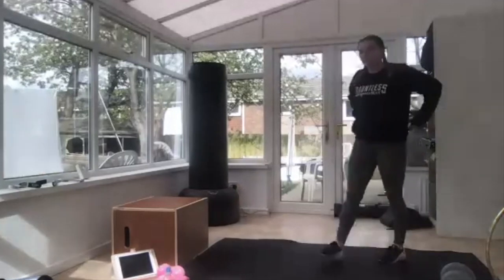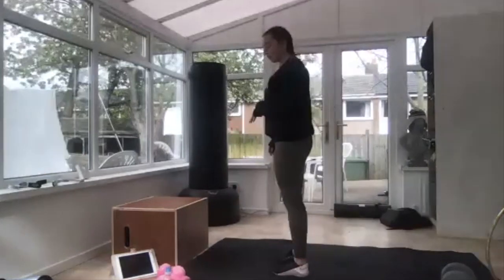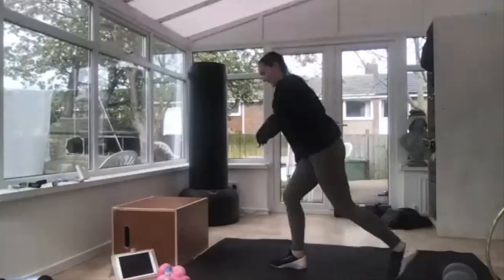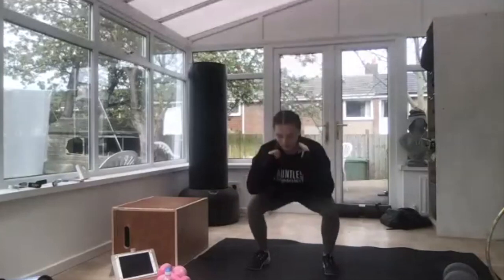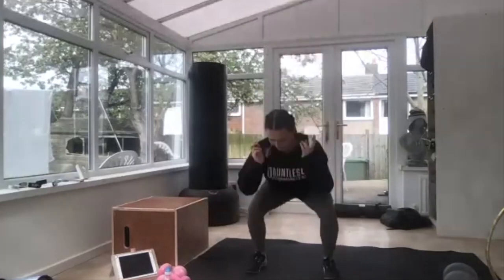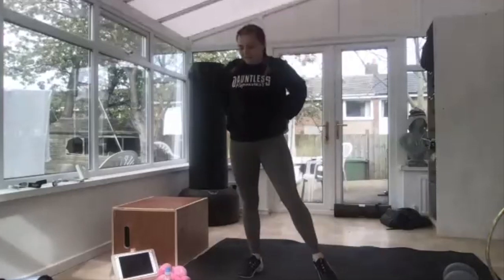Next one — stand yourself up, we're going into lunges, stepping back and bending both knees, and we're going to alternate. Off you go. Big step back. Ten seconds — our last one is squat jumps. Your heart rate should be up a little bit now. Off you go, so down, jump. It's a big jump — if you can't jump, do a pulse squat. Keep going, good jump. Three, two, and relax.